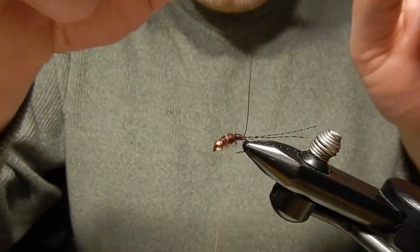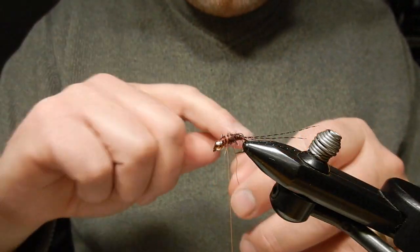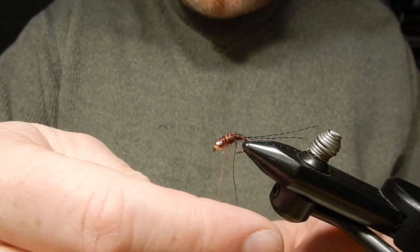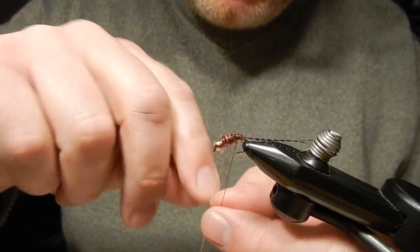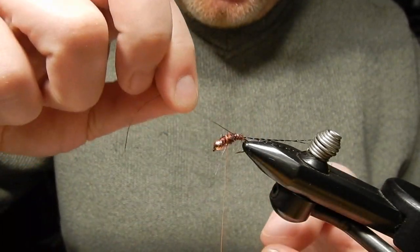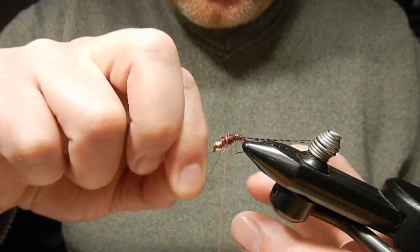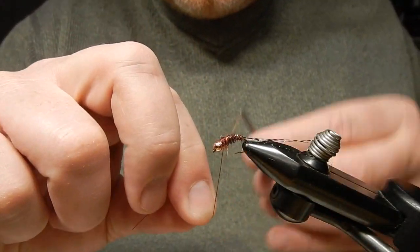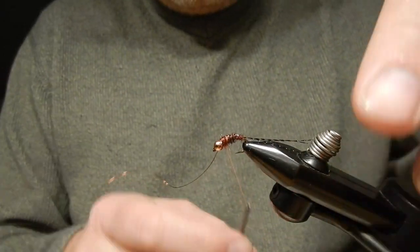Next I will take my copper wire. I wrapped my dubbing going this way, so my copper wire will go the opposite way, evenly spaced, towards the thorax. Tie it in.